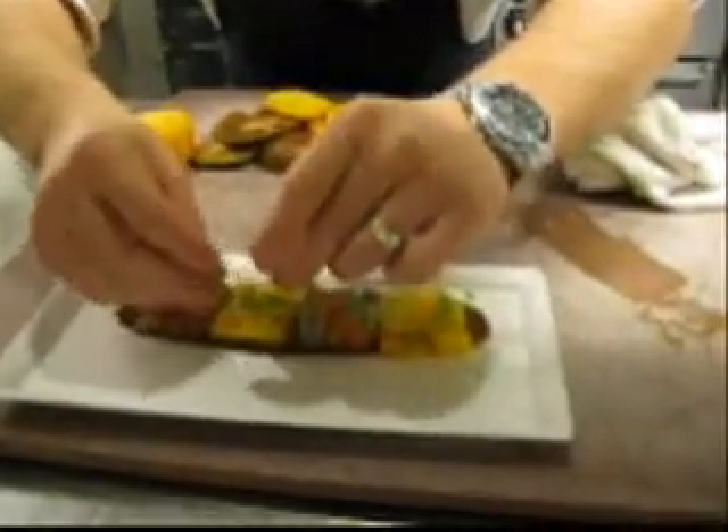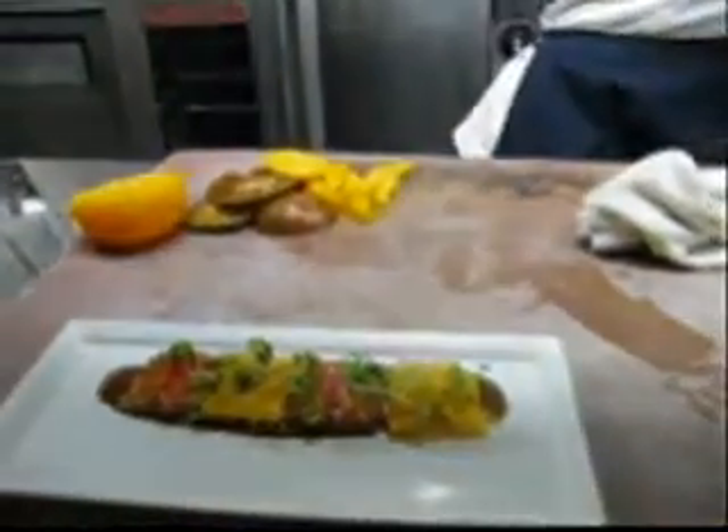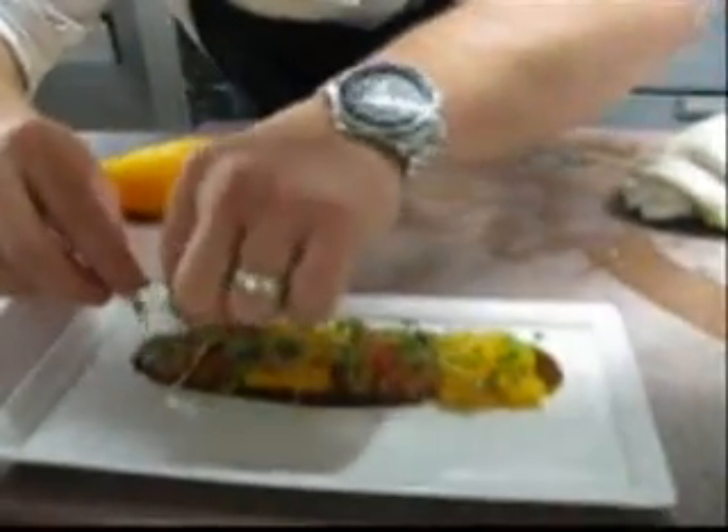Scott is not going to salt these until right before we put the spheres down on the tomatoes. So we'll be set up and ready to go when Mark is ready.